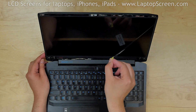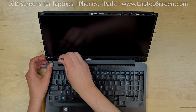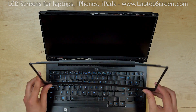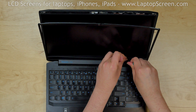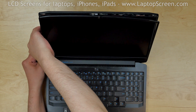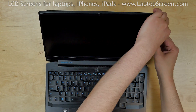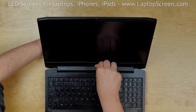Remove the protective film. Using a plastic pick, pull back the hinge cover to make room for the bezel. Replace the bezel, starting from the bottom, making sure that the bezel goes behind the hinge cover using a plastic pick. Then go around the perimeter, snapping the tabs back in place. Support the back cover as you snap in the bottom edge.